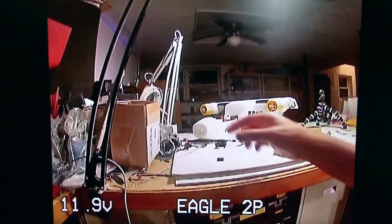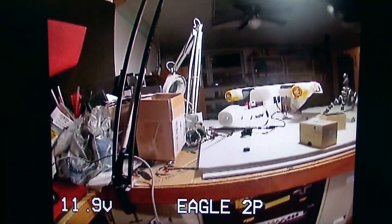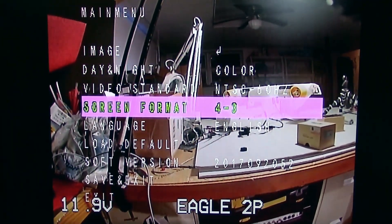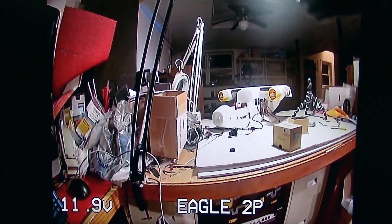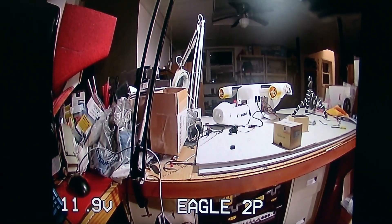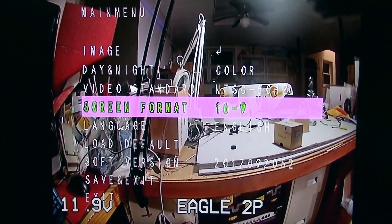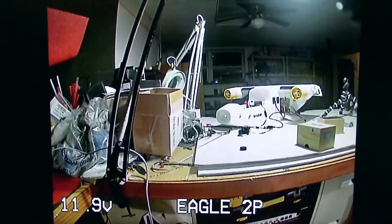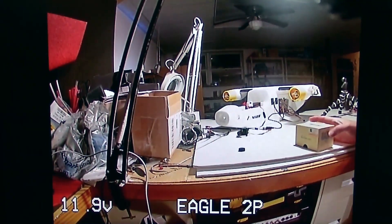I'll show you what the difference looks like looking over at the subject. Going into the menu — it's 4 by 3 now, get a feel for how wide the angle is — now I'll change it and you can see it's quite a bit wider. Of course, if you have 16 by 9 goggles this makes sense. Going back to 4 by 3, the angle isn't quite as wide — it's cropping the sensor a little bit.